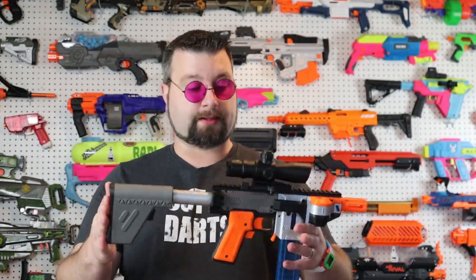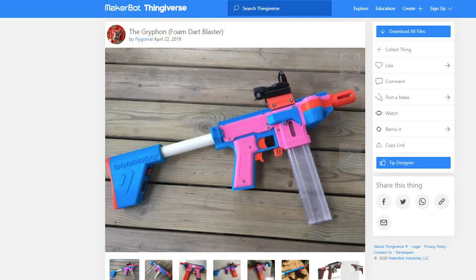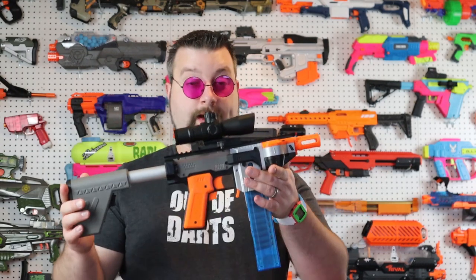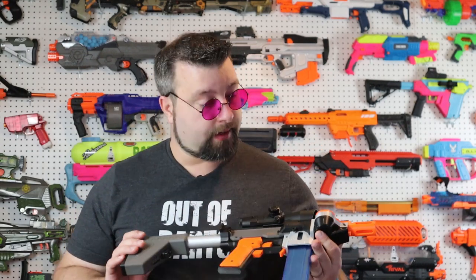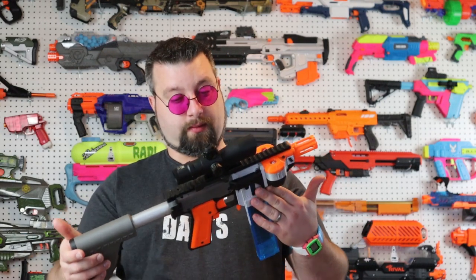The Gryphon's been out for some time now — I think it's actually been on Thingiverse for a year or over a year — and this blaster doesn't get the attention it deserves because it is truly a phenomenal blaster. I'm going to go through the build, talk about all the items that you would need to build one of these if you'd like, and we're going to talk about its performance and see what we got here.